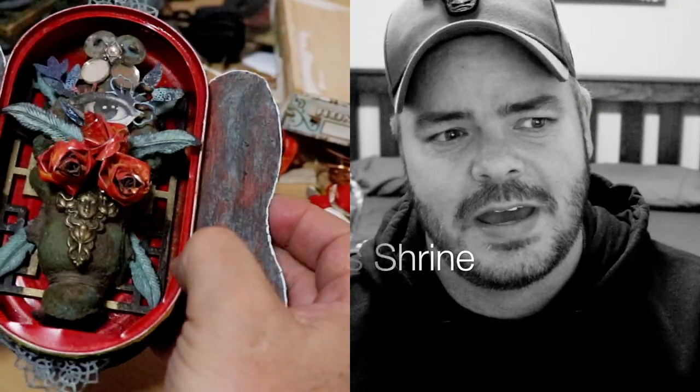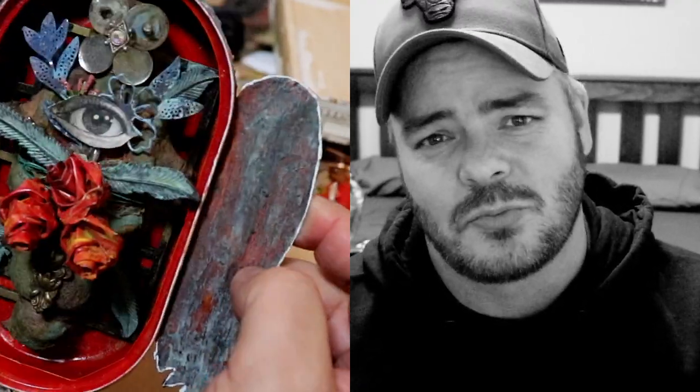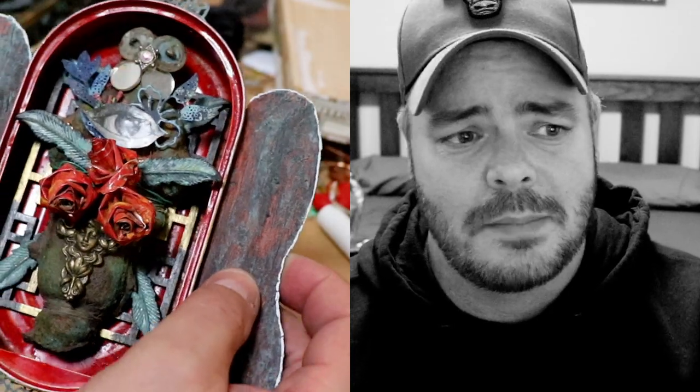Here's one of my finished sardine can shrines — I absolutely love how this turned out. It's about eight or nine years in the making but I'm really happy with the design. As you can see it's a sardine can from Norway that I brought when I moved back to Australia. I really love how it's turned out and I'm putting it up on my Etsy store to sell, so check it out if you're interested.